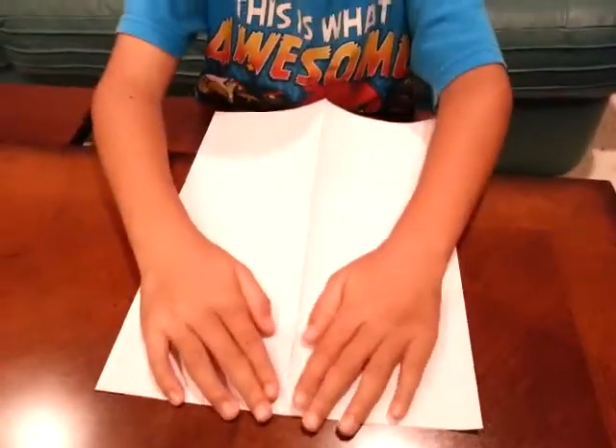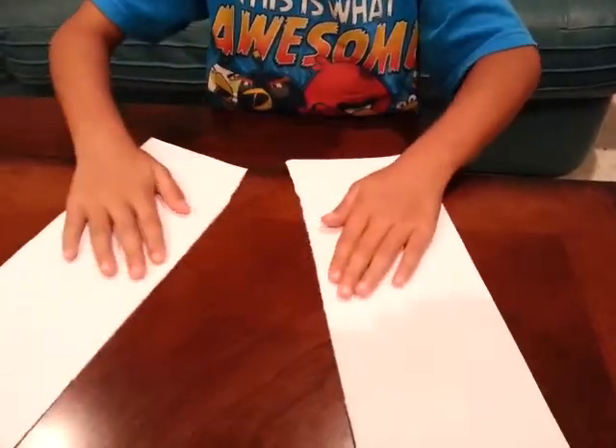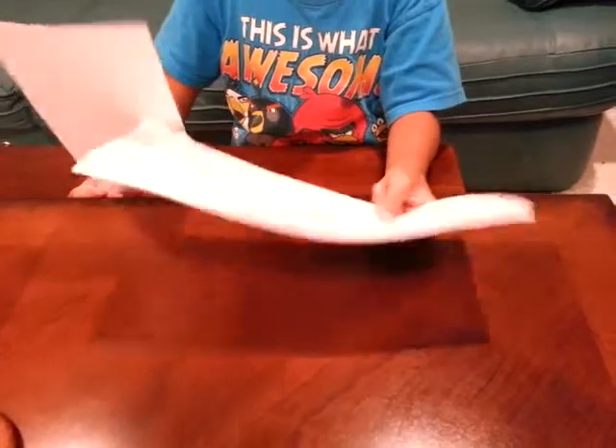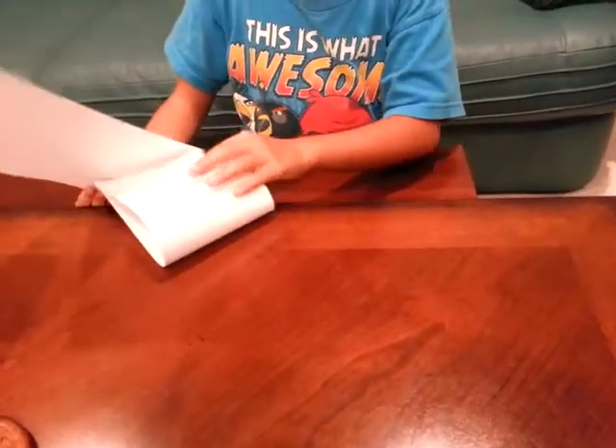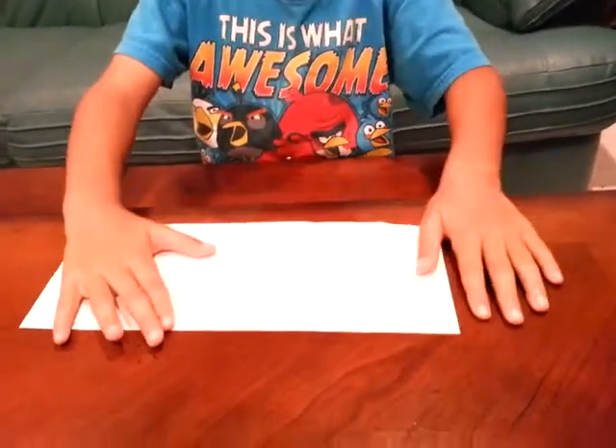Now just rip it. Ignore the other piece — but if you make two boomerangs you get to make a super boomerang. I will have a tutorial for that. So position it like this again.